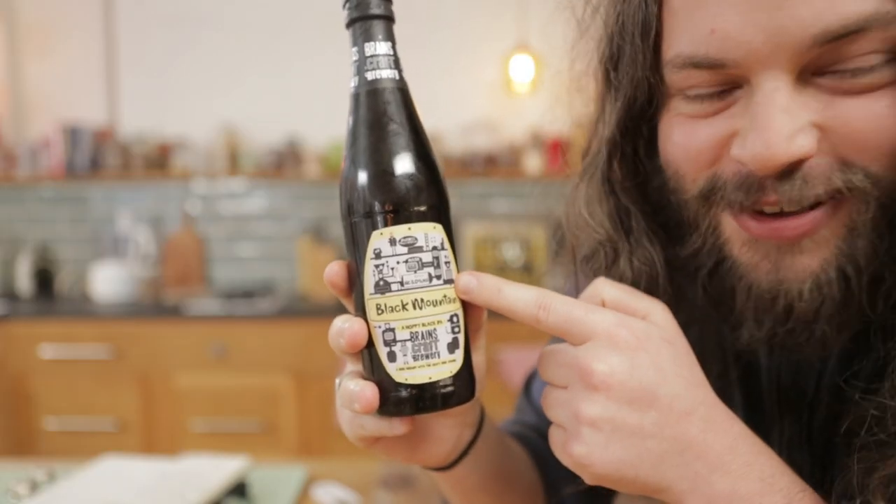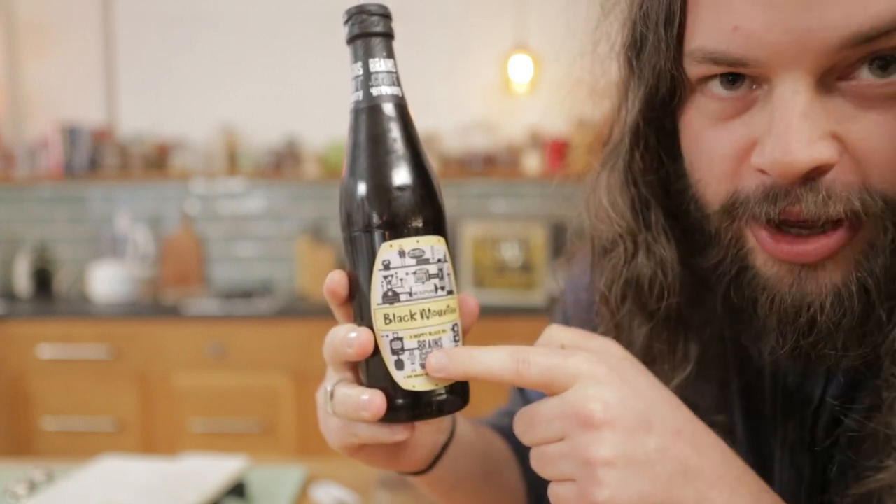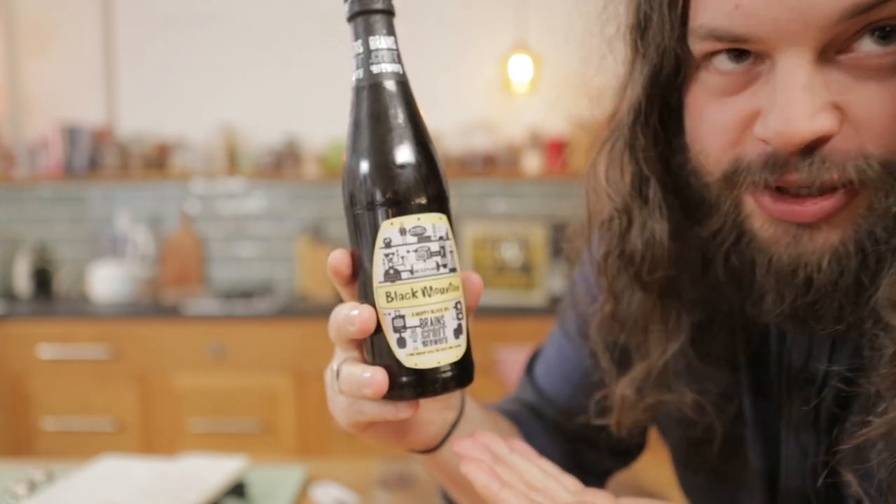Look at the cool label, guys. It's got Jim on it, Johnny, and my bad self. Pretty awesome, I think you'll agree. We've really chuckled it.